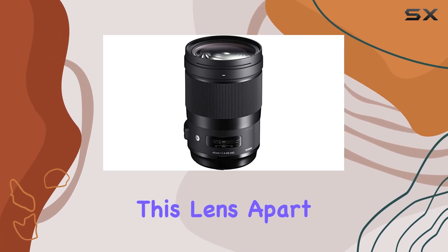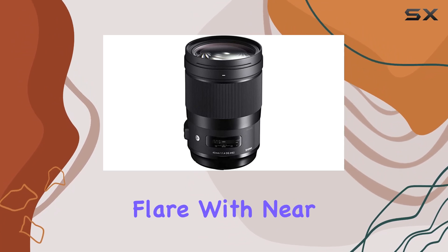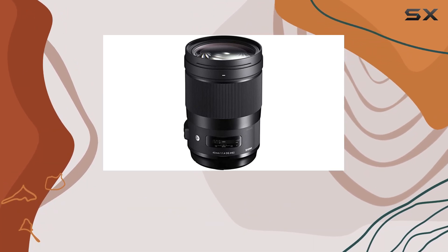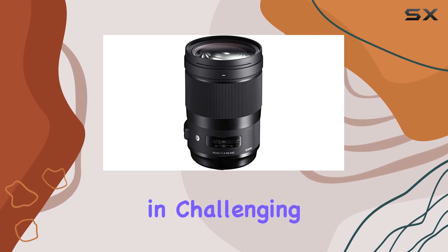What sets this lens apart is its impeccable performance in handling sagittal coma flare. With near non-existent flare, your shots maintain an incredible level of clarity and detail even in challenging lighting conditions.